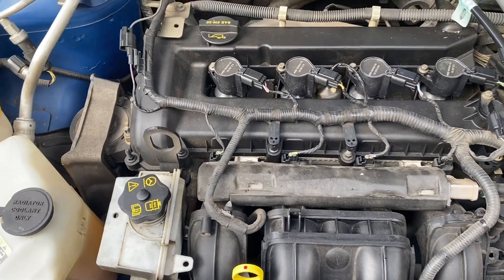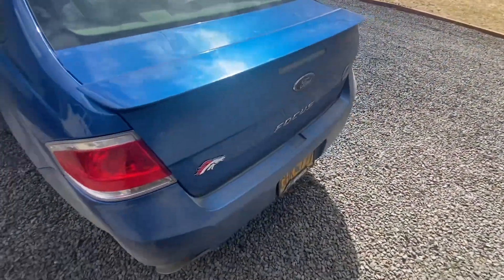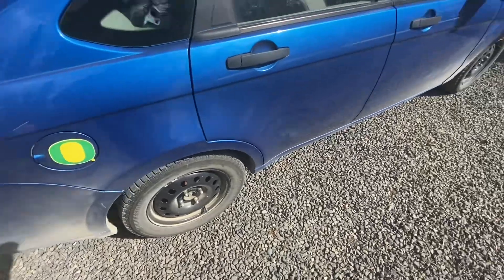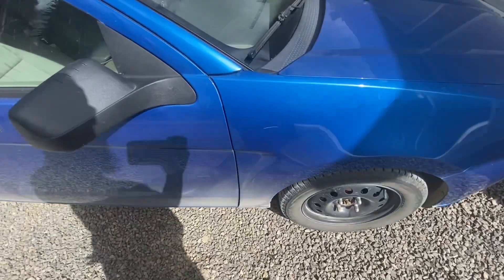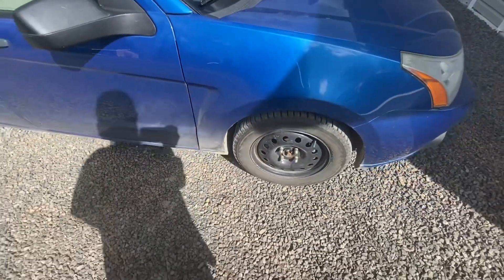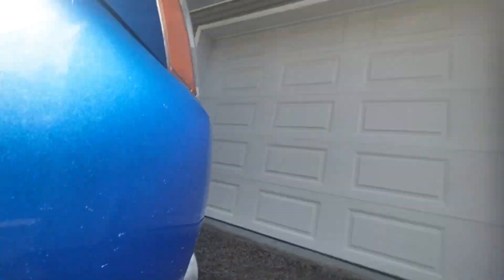I also gave her a bath — it was Wednesday — because she was in desperate need of it. I was sick and tired of looking at a dirty car. It doesn't look fully clean because I live down a dirt road and some dust splashed back up, but you can see how that paint sparkles in the sunlight. And there's the bumper I was talking about earlier — look how everything lines up properly now, and you can see that liner they fixed right there.